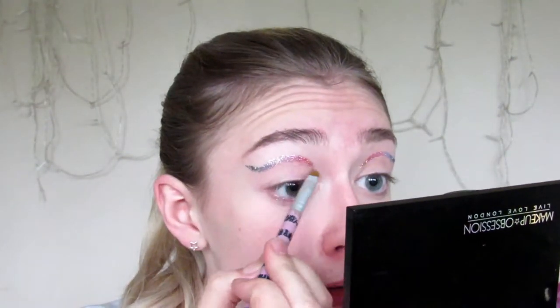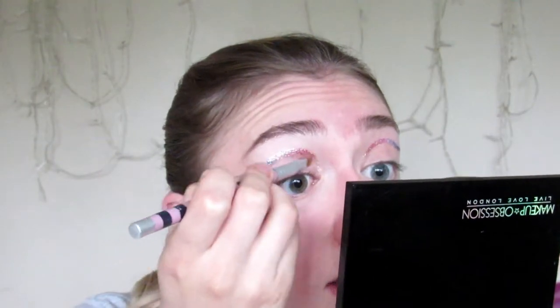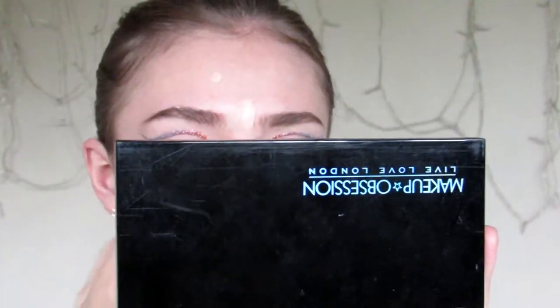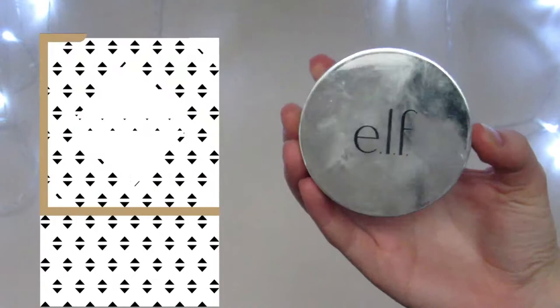Once the glitter is all dried, it's actually quite easy to just go in and flick off the glitter that you don't want to be there. So for me, there's some which have gone a little bit astray, so I can just go in and flick those off. Now that the eyes are done, I'm going to go back to the face and start by applying concealer — this is always going to be my Collection Lasting Perfection Concealer in Fair. And to set that all in place, I'm using my ELF Finishing Powder in Fairlight.